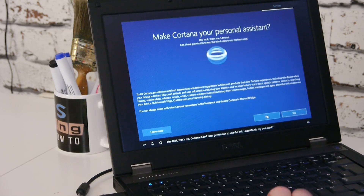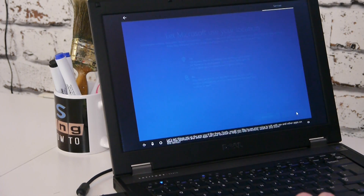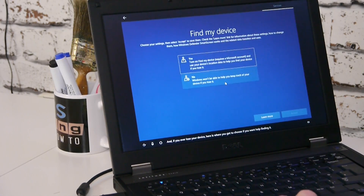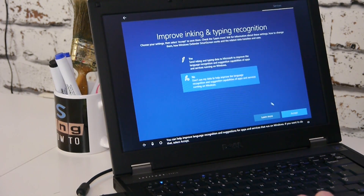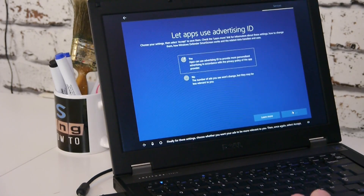Cortana — no. No speech recognition. Can Microsoft and other apps use your location? No. Choose how you want to help Microsoft improve recognition and suggestions — next. Choose how tailored you want your experience — no. And for these settings, choose where you want your apps — no. We've said no to pretty much everything because at the end of the day, it's not going to be our PC. We don't want to make decisions on the new owner's behalf.